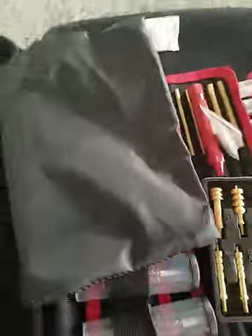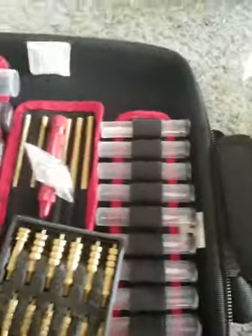Your other swabs over here — or your mops, I'm sorry. Pretty nice little case.